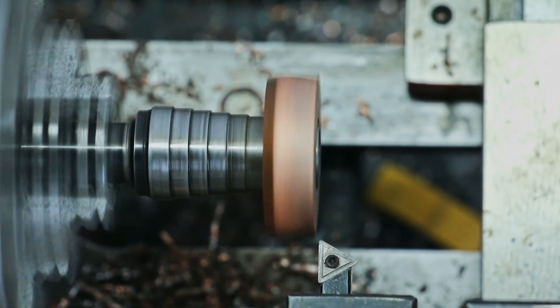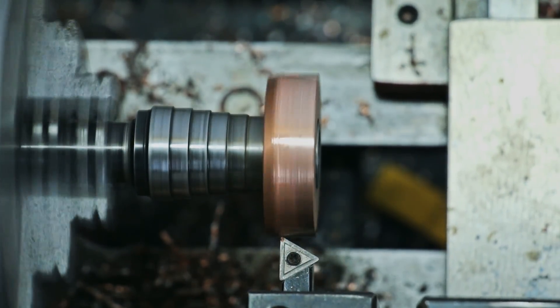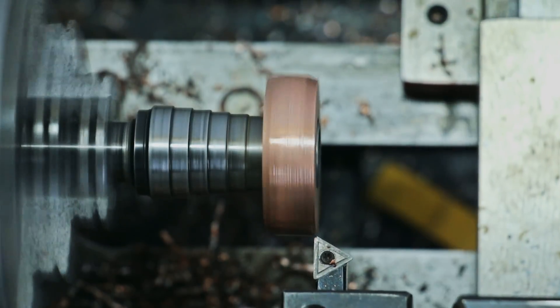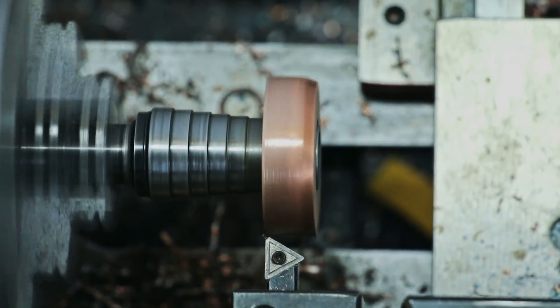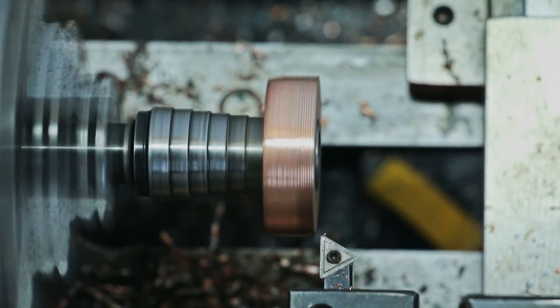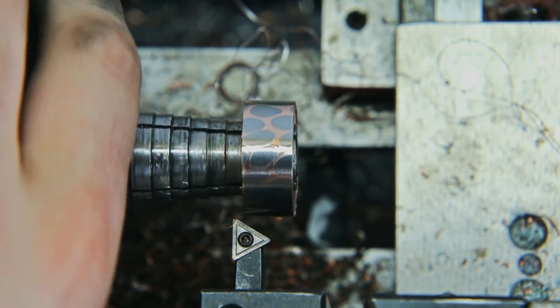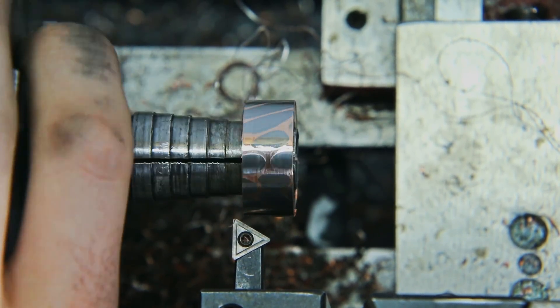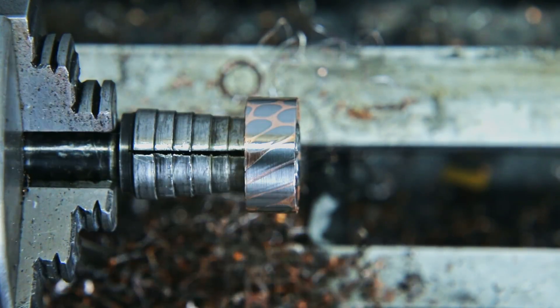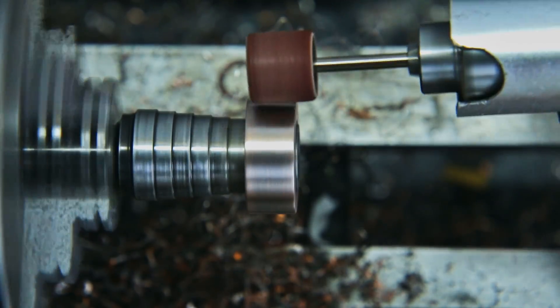I've got the ring mounted on a mandrel and I'm shaving it down with the lathe bit until I get it to the final diameter I want. In the next step I'm using a Dremel to sand the ring — I'm trying to get a nice smooth finish on the whole thing and round the corners slightly so it's more comfortable to wear.